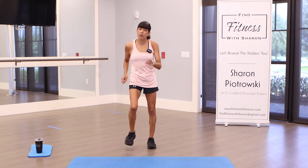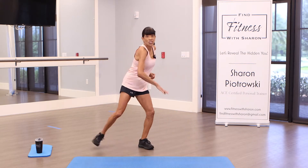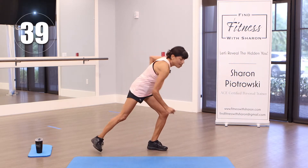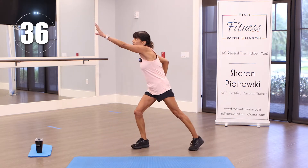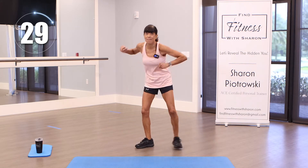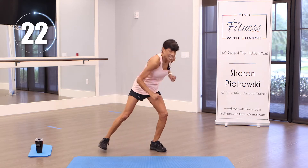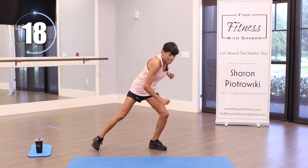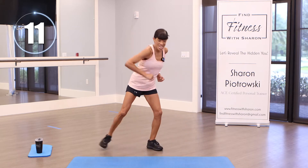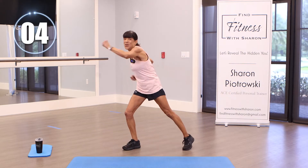One more. Back to marching — you can take a break whenever you need to. We're going to go down, skaters — down, reach it up, up. Alternating down and up. Ready, set, go! Down, down, reach up, up. Feel free to jump it if you want. Push it down, punch it up, reach across your body. Pick up the pace — down, down, push up, up. Feel that heart rate — definitely getting a little sweaty on this one. We're almost there.